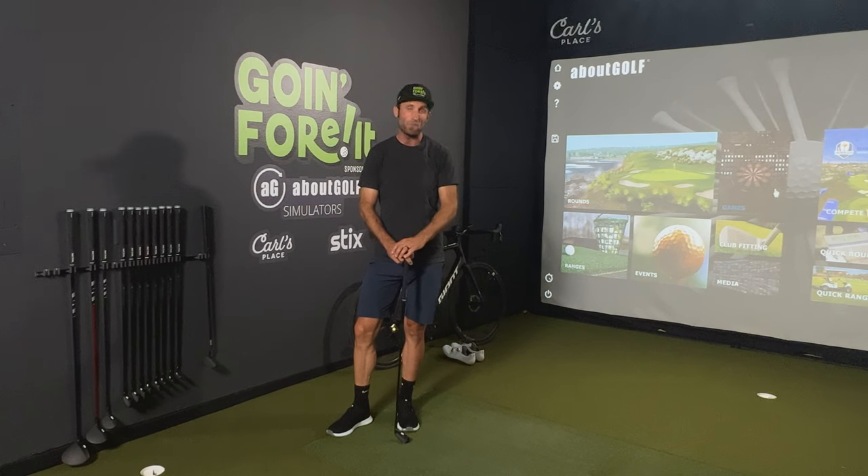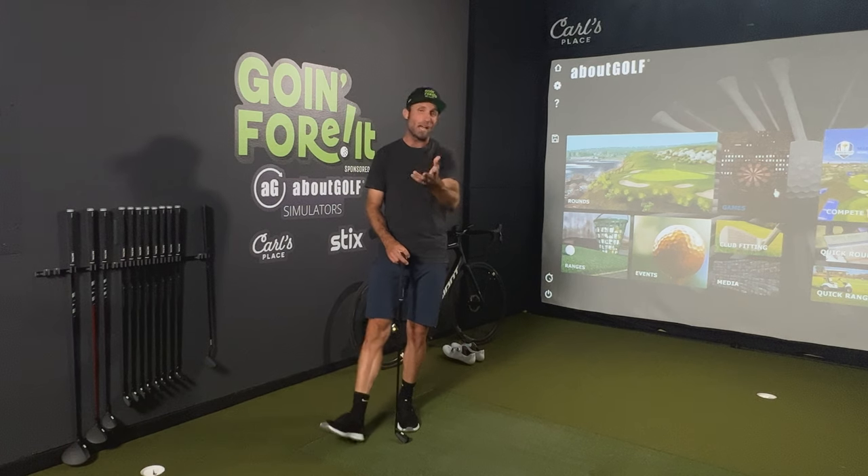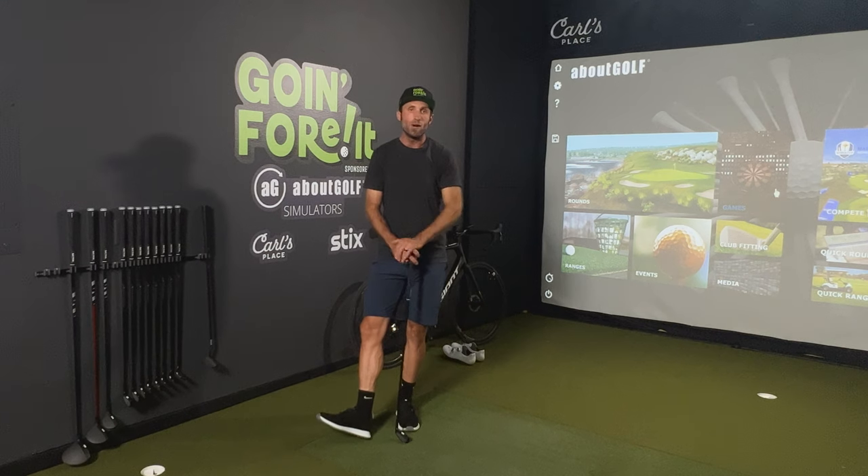When I started this journey back in February, I didn't know anything about golf equipment. I didn't even know how much of a difference the shaft could make or exactly what you could control with it. Neither did I know that you could change the loft of most clubs.